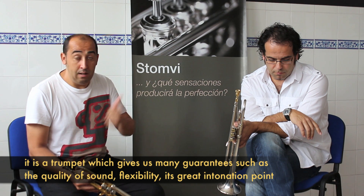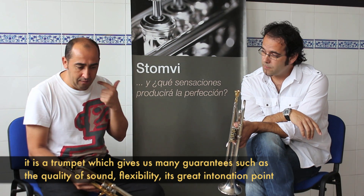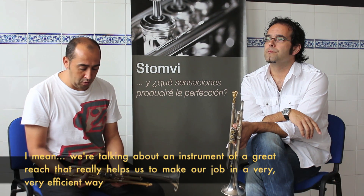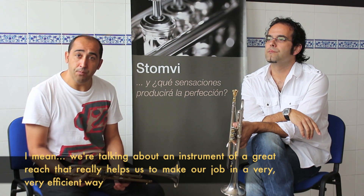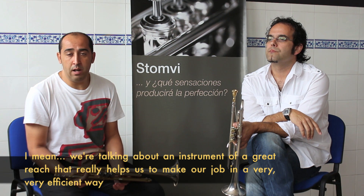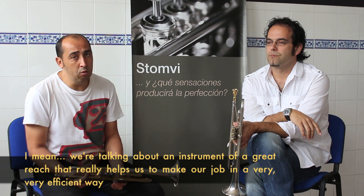Entre ellas, evidentemente, la calidad de sonido, la flexibilidad, la afinación. Es decir, estamos hablando de un instrumento absolutamente completo y que nos ayuda a desempeñar nuestro trabajo de una manera muy, muy, muy eficaz.